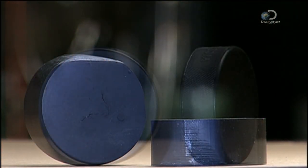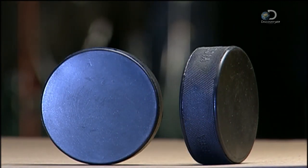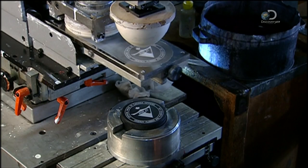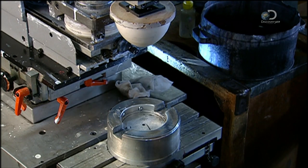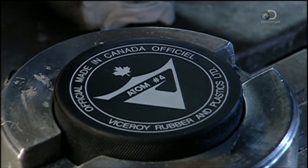The mould embedded a dimple pattern on the puck's edge. This texture creates friction between the puck and the hockey stick. The more friction, the better the stick control, and the greater the hockey puck's net worth.